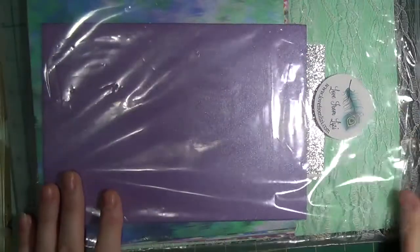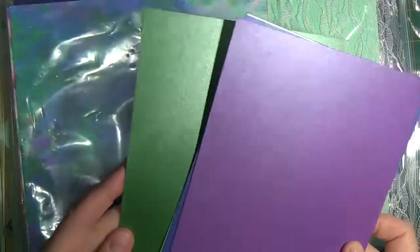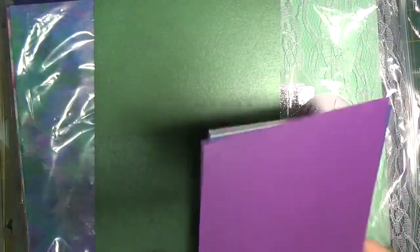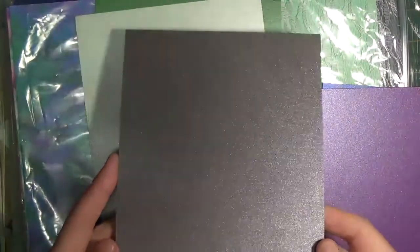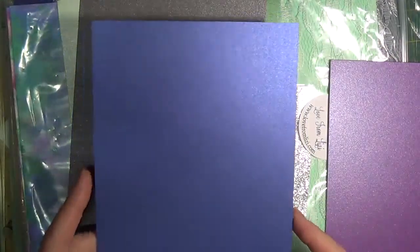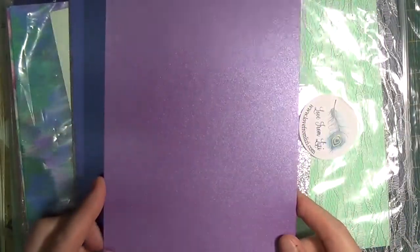Included are five half-sheets of double-sided shimmer paper measuring 8.5 by 5.875 inches or 21 by 14.8 centimeters. This is double-sided with a wonderful shiny feel — heavyweight cardstock. It comes in emerald, mint, graphite or gray, blue, and purple.